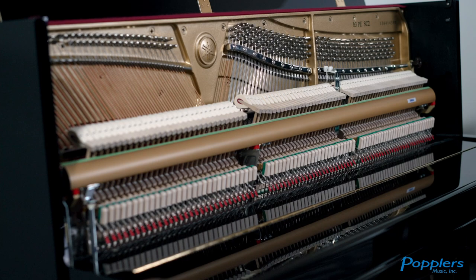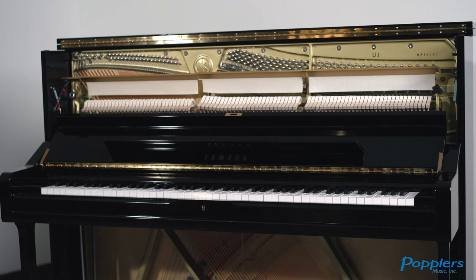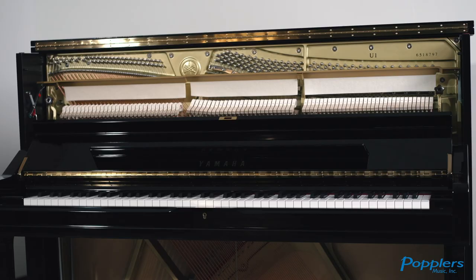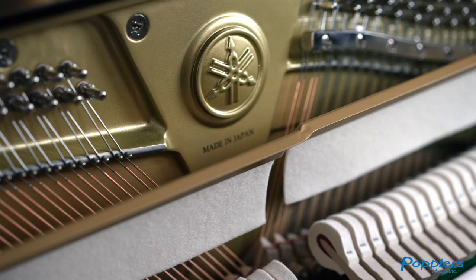Designed for the experienced pianist and professional musician, Yamaha U1 Upright Pianos are made in Japan and feature outstanding tone, touch, and durability. A perennial favorite among discerning pianists, the U1 Upright Pianos offer outstanding musical performance, setting the standards by which many other Upright Pianos are measured.